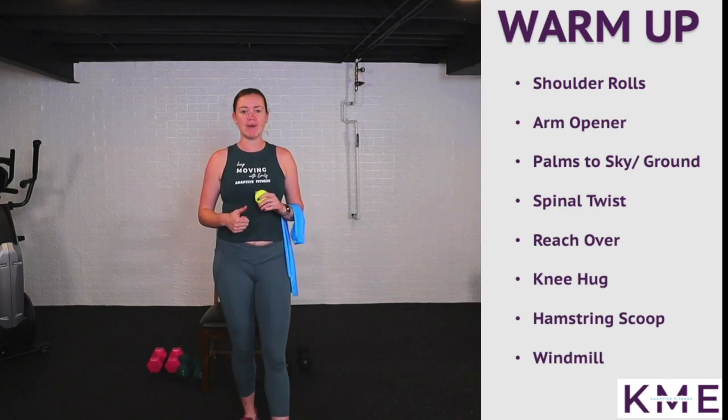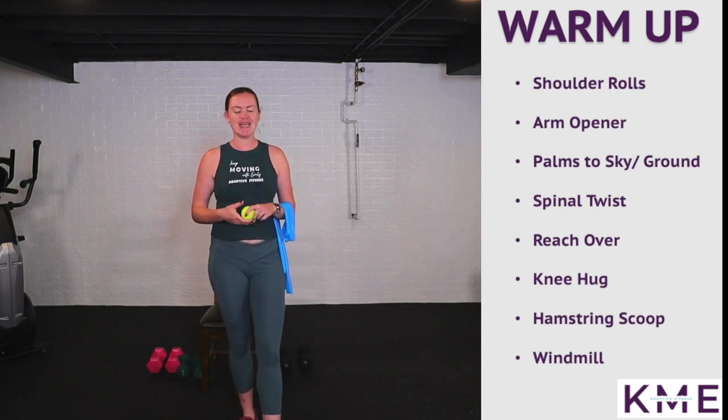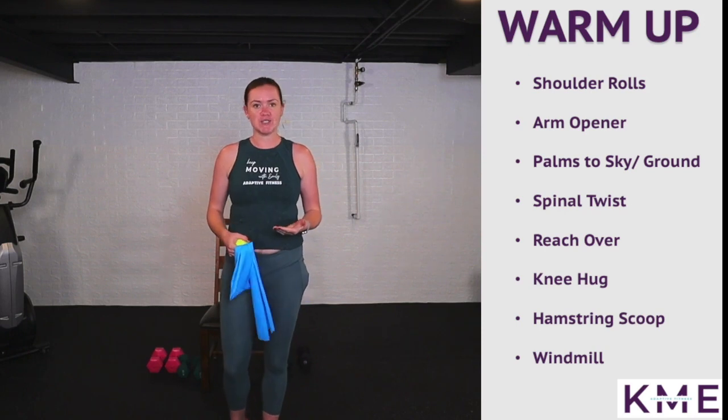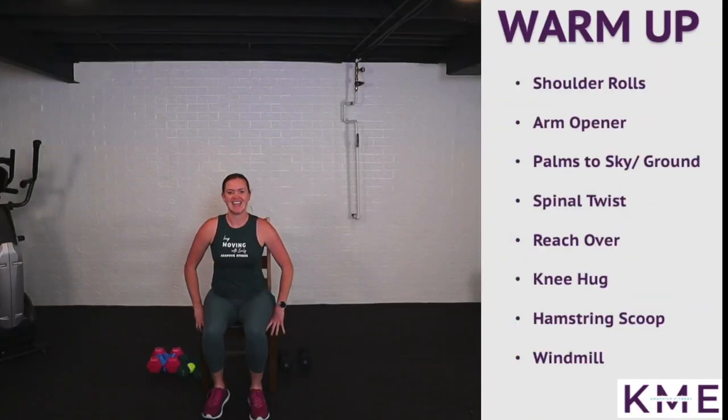We're going to get in a nice warm-up that kind of follows that timing pattern so you get used to it. Equipment that you need: a tennis ball, a thera band, some hand weights, and a chair. At any point you want to do the standing version, you totally can. If you're ready, let's keep moving.